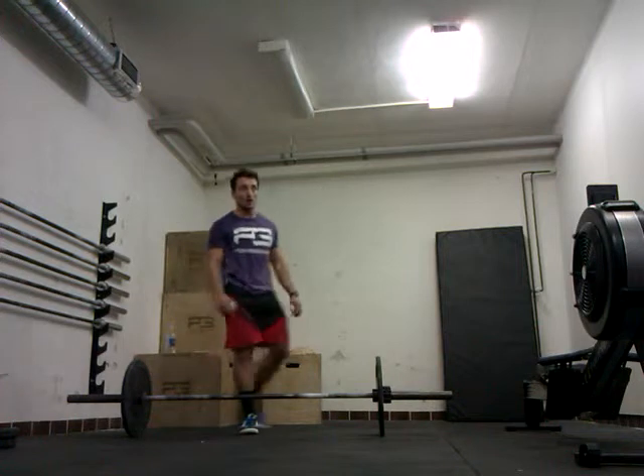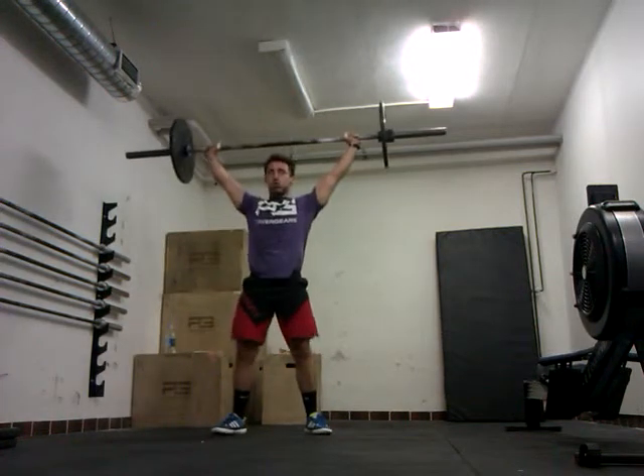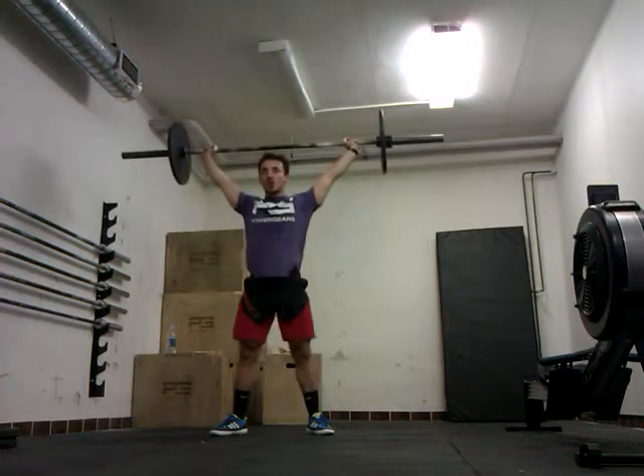How are you? What are you saying? What are you trying to do? How are you trying to do it?